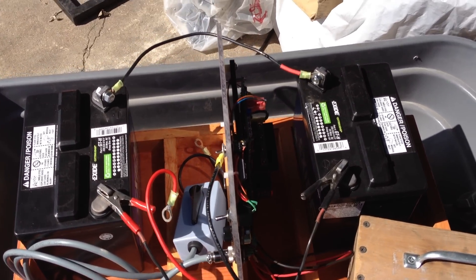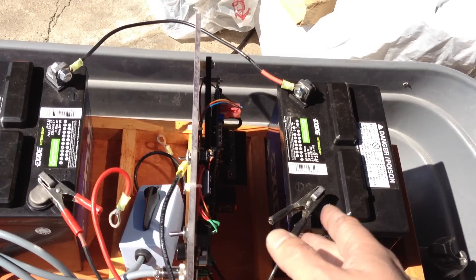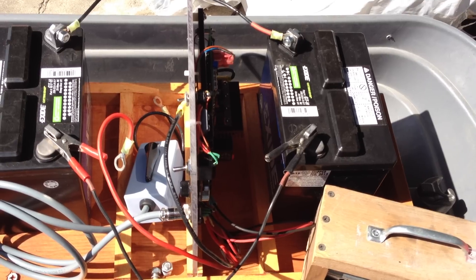For disconnection, all you would do is shut the charger off, unplug it, and then disconnect the leads. And then if so desired, connect it back up to the vehicle or device in which you are using.